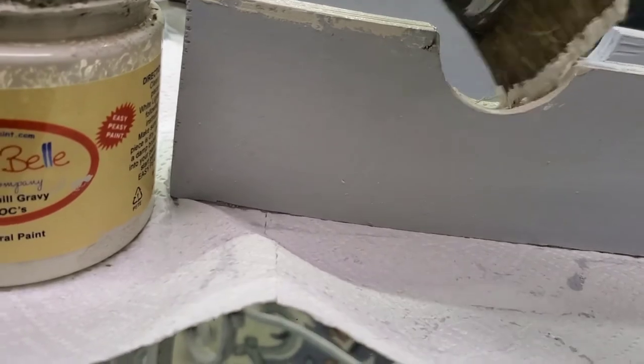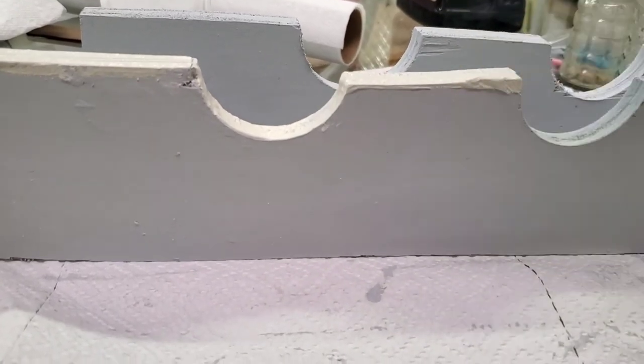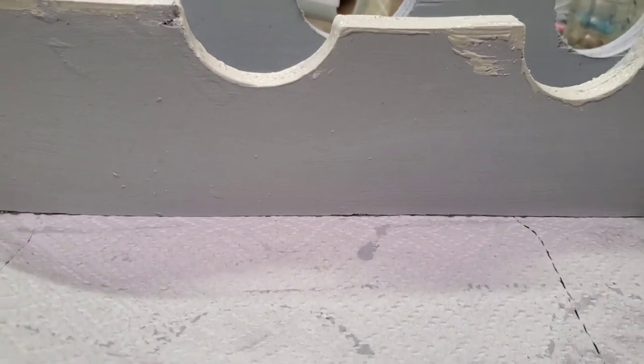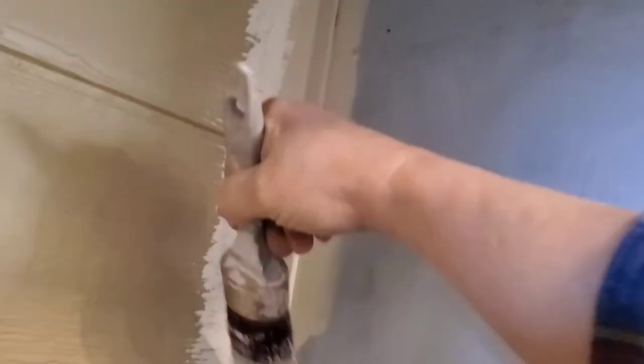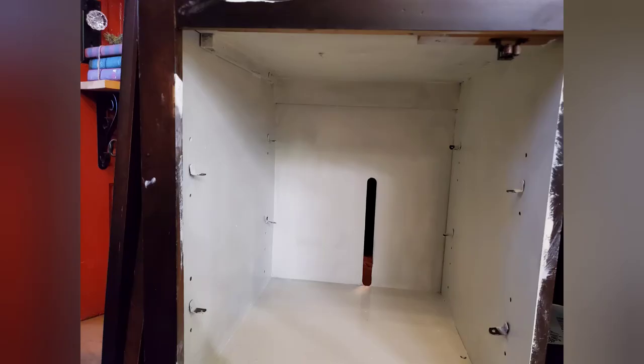Now I'm using Sawmill Gravy on the fronts of the wine rack holders and also on a lot of the inside. I'm only coating the front pieces, but I did put the primer on the front and the back so it wouldn't be raw wood. I coat the inside of the section where the wine bottles will go with Sawmill Gravy, and I'm also putting Sawmill Gravy on the upper section, doing a lot of cutting in to make sure I don't get spaces I don't want.